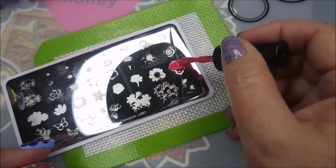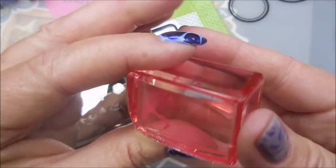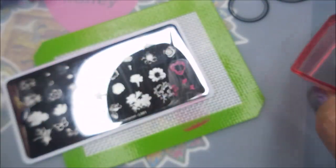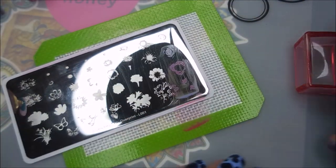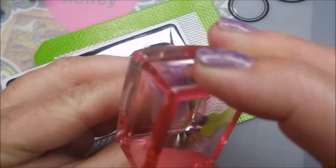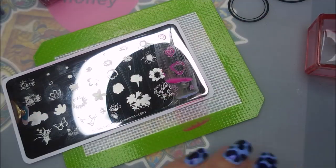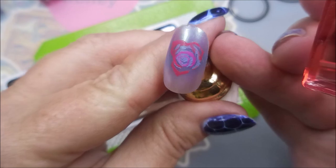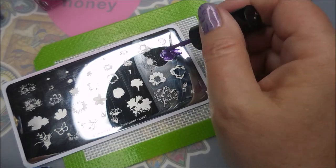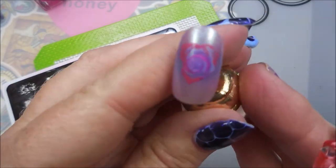I'm just going to do some swatching on some nail tips. I have played with this in some manicures already and decided maybe I'd use what I think I learned the first go, and see if we can make these more flower-like instead of blob-like. I've just got a bunch of Born Pretty polishes out and my AliExpress little stamper. That one turned out pretty good, but I am going to go back in with a different color on that middle ring of the rose and just add to it. You can do this in a manicure with these plates — you can just keep layering up until you like it.